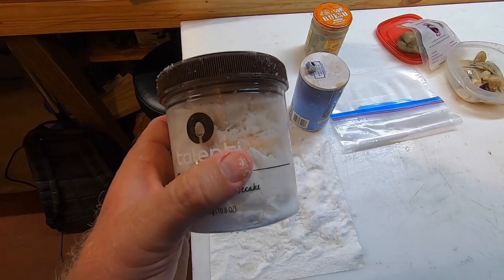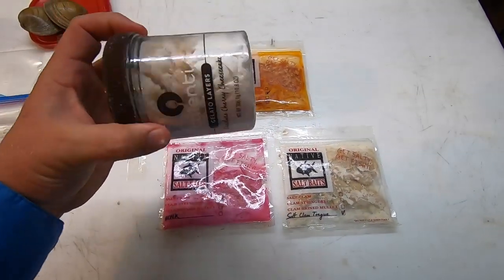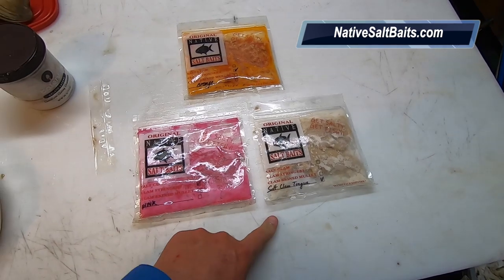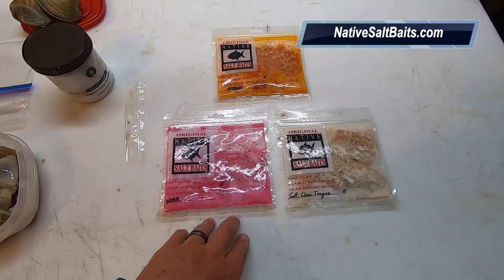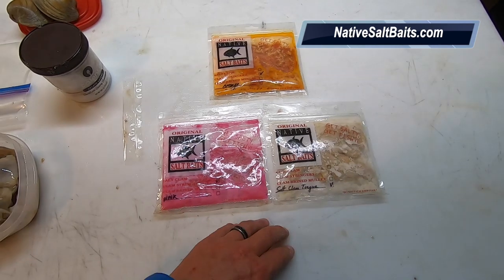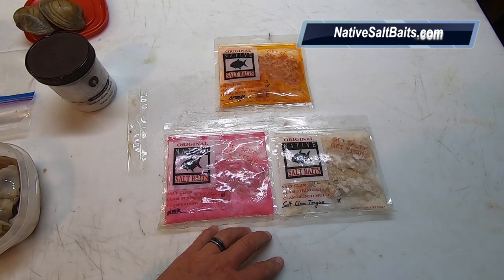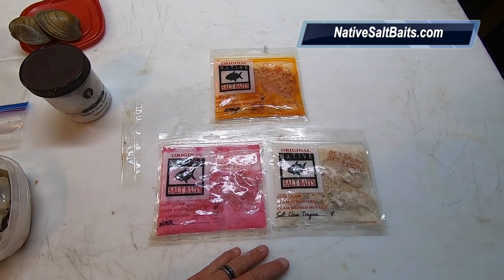If you don't want to do the salting like this, feel free to reach out to Killian and Angela at Native Salted Baits. You can order them in different colors, just get the clam necks, or get the stringers. If you're going offshore they've got clam bellies also - I hear those are awesome, just sink to the bottom and the bite is on. Look at local shops - Ganong's and Strike Zone carry them in this area. I was lucky enough to fish with Killian one day. You can also order them online from his shop. Have a good day.